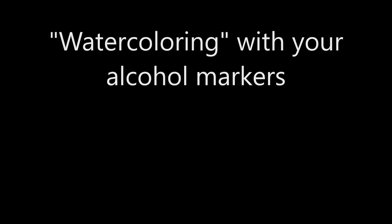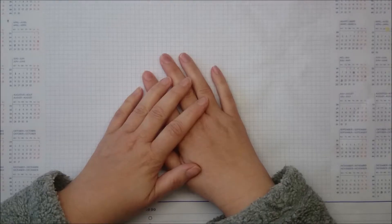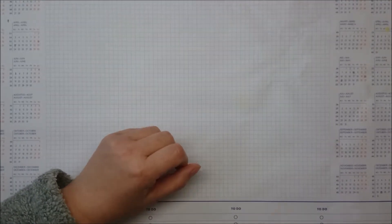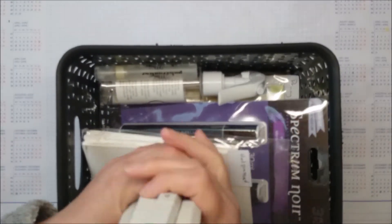Hi guys, it's Meike here. Today I'm back with a card and a technique that I called watercoloring with your alcohol markers. This is the card. I use my Spectrum Illustrator, but it works also with Copics. I got this idea while I was shopping online.